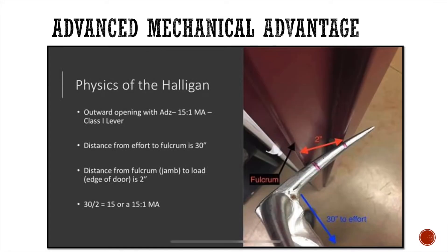I want to talk about advanced mechanical advantage. I just said the length of the adze gives approximately a 5 to 1 on an inward opening door. But I have another instructor's slide — I believe from Clay McGee — where he's saying the length of the adze gives a 15 to 1 mechanical advantage. He's pointing out his fulcrum, his effort arm as the 30 inch bar, and showing that because the door's edge is there, the resistance arm from the door's edge to the fulcrum is approximately two inches. So he takes two inches divided into 30 and gets 15 to 1.